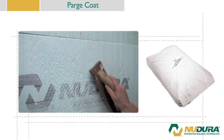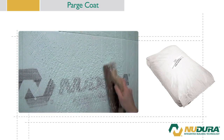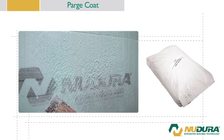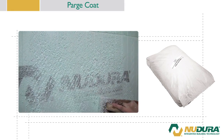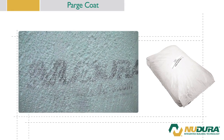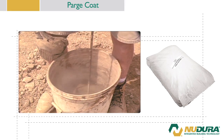The surface of the EPS foam first has to be prepared to receive the parge coating. Start by rasping the Nudura EPS foam to improve the coating adhesion and to remove waves, bumps, and UV degradation. Prepare the parging mix coating according to the directions on the bag.